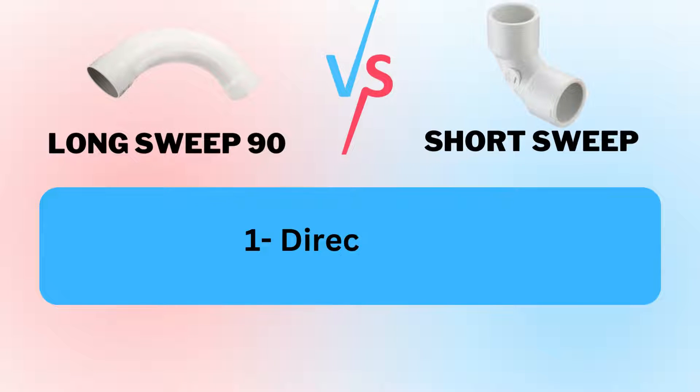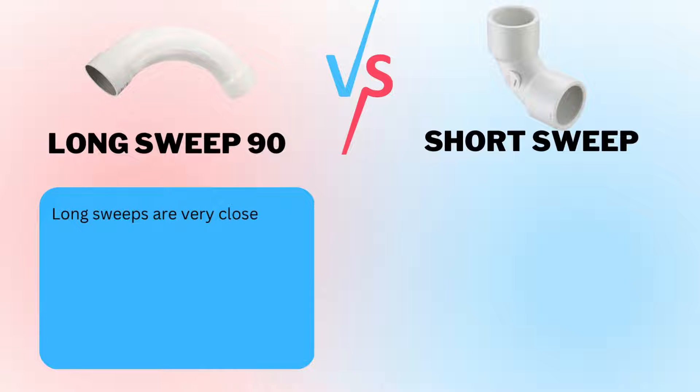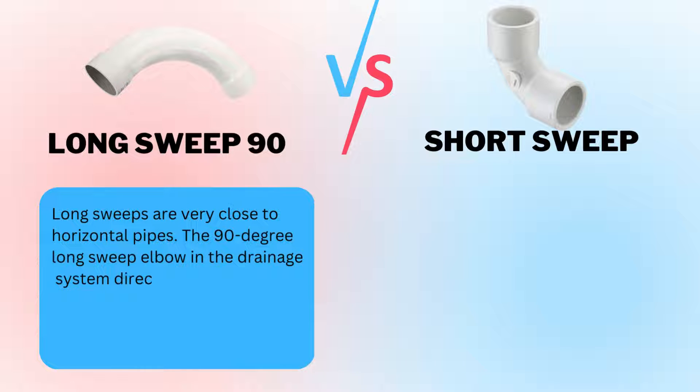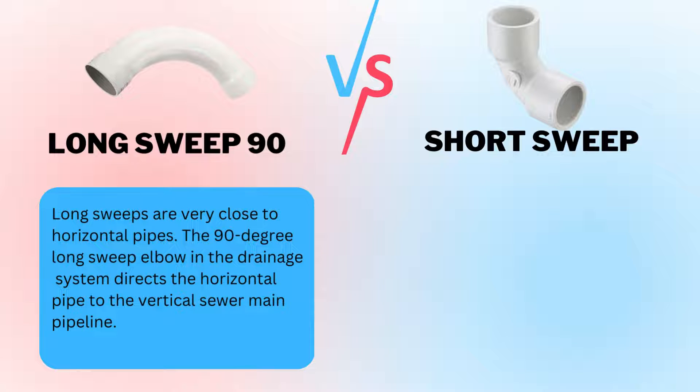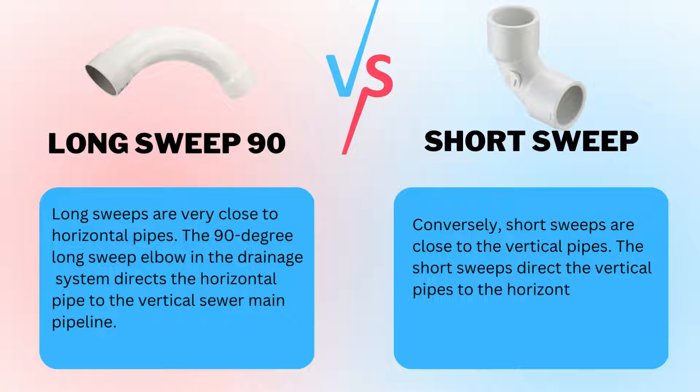Factor 1: Direction. Long sweeps are very close to horizontal pipes. The 90-degree long sweep elbow in the drainage system directs the horizontal pipe to the vertical sewer main pipeline. Conversely, short sweeps are close to the vertical pipes. The short sweeps direct the vertical pipes to the horizontal pipeline in the drainage system.